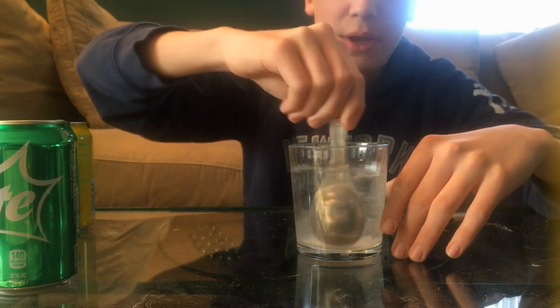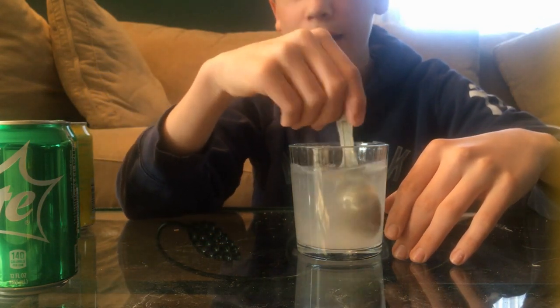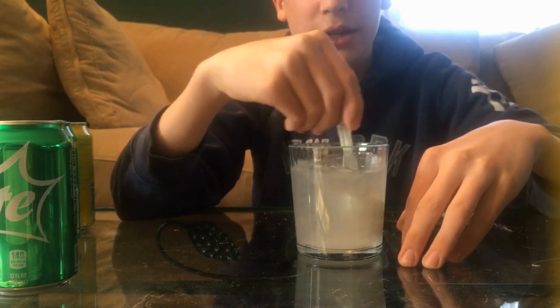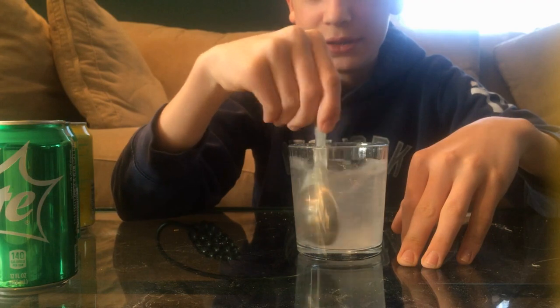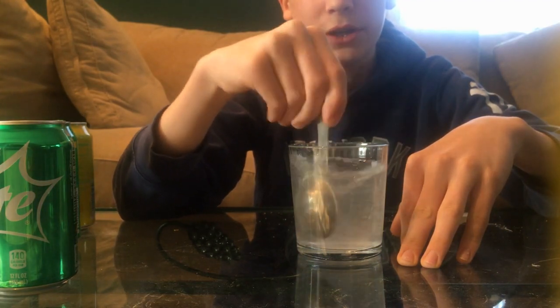I have the main ingredients I think, so we'll see how much like Sprite this actually tastes. I don't think it's gonna taste much like Sprite, but nonetheless it'll be nice — not only for content, but I like me some soda. I'm just gonna continue stirring and cut back when I'm done.